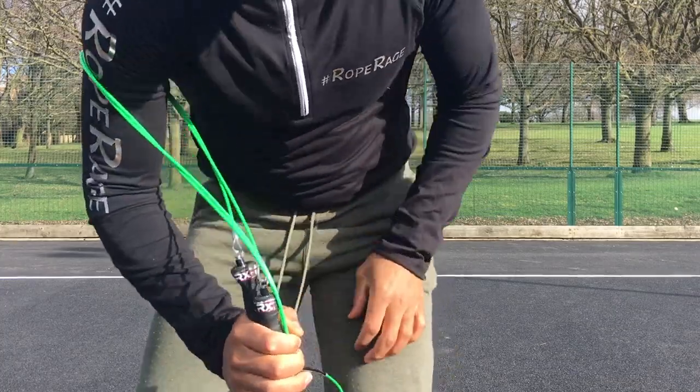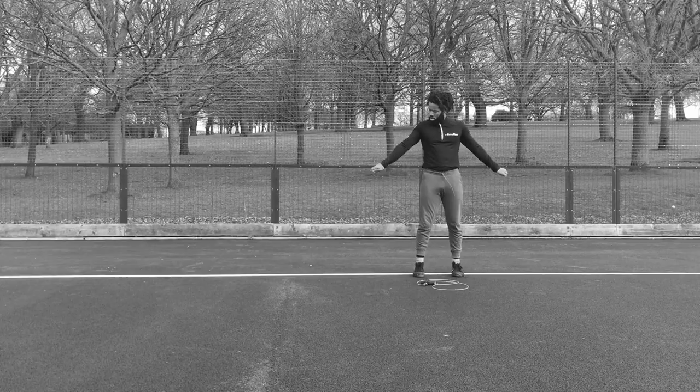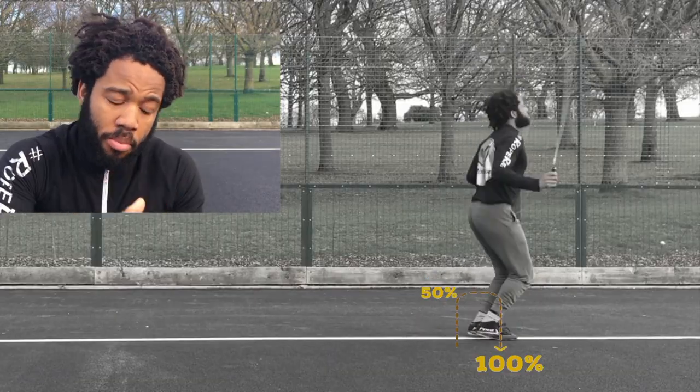Oh double unders, why do you continue to torment my life? It doesn't have to be that way. In this video we're gonna be looking at some tips to master double unders.